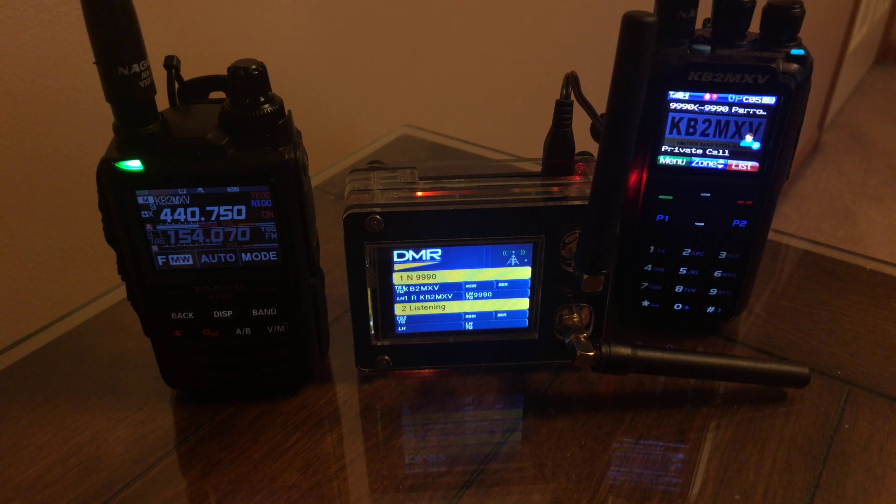Kilo Bravo 2, Mike X-Ray Victor, Kilo Bravo 2, Mike X-Ray Victor — testing Parrot 1, 2, 3, 4, 5, KB2MXV.